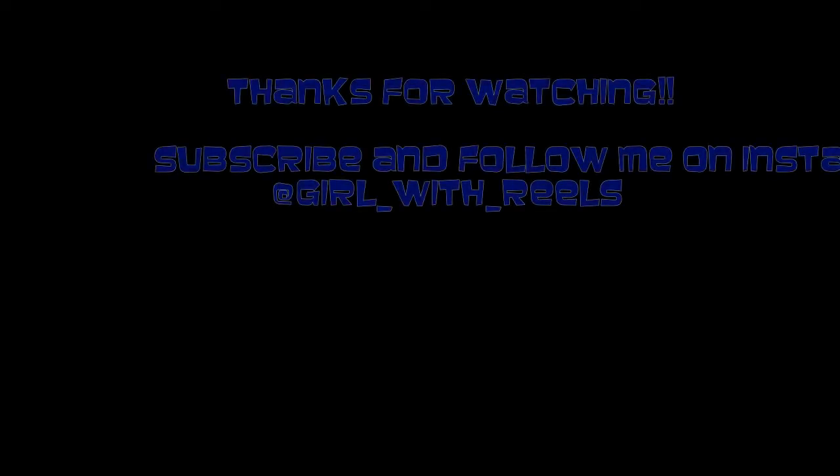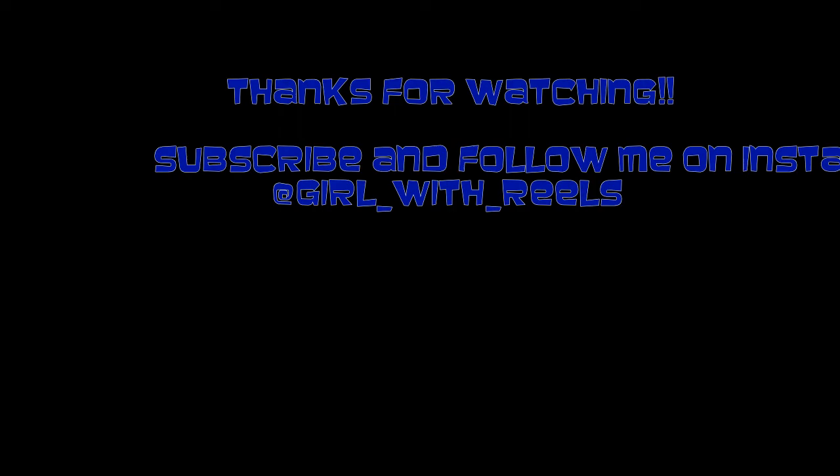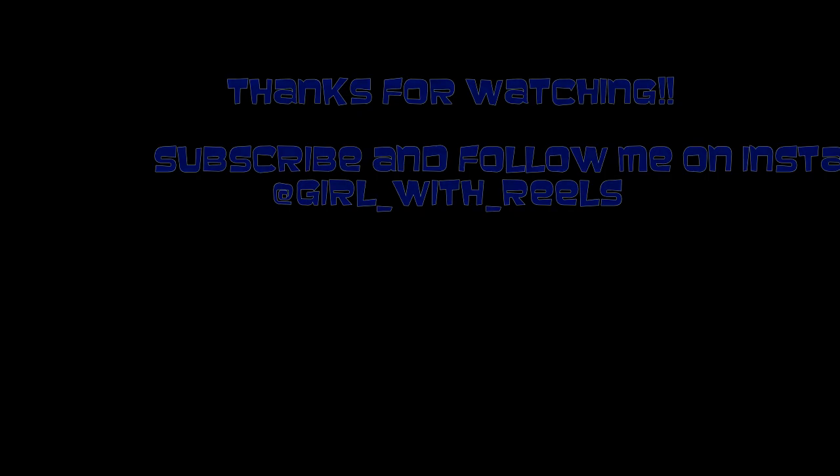Well, I guess that's it - pretty short video! Subscribe if you like because there's a ton more videos to come. I'll see you guys next time, bye!